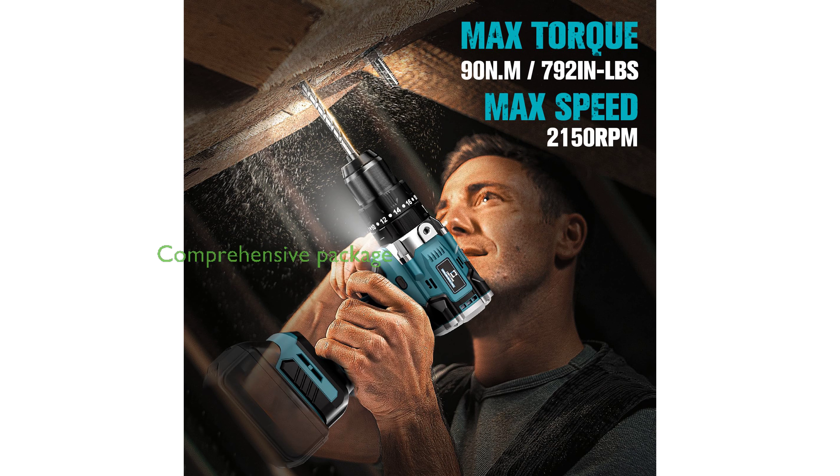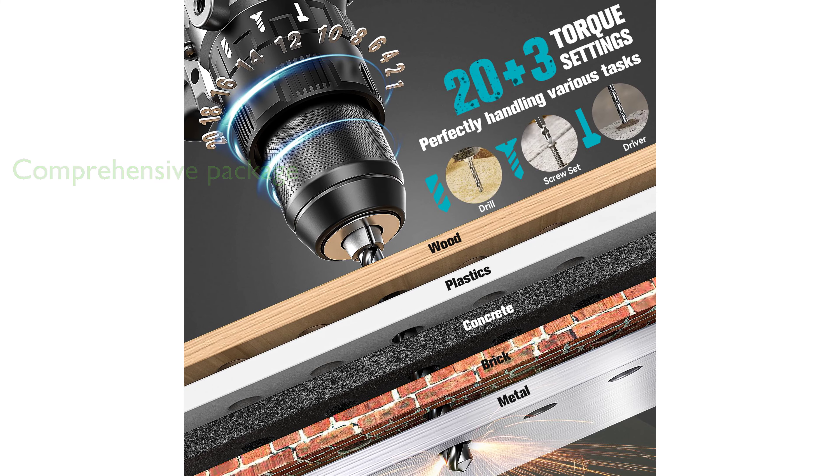The package includes an impact drill tool, various drill bits, brush drills, a screw anchor set, and an auxiliary handle, providing you with all the necessary accessories for your tasks.